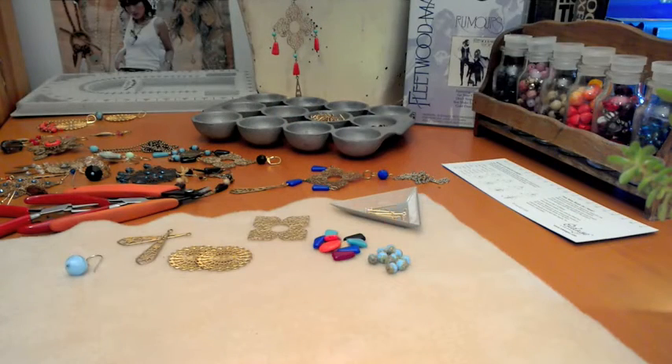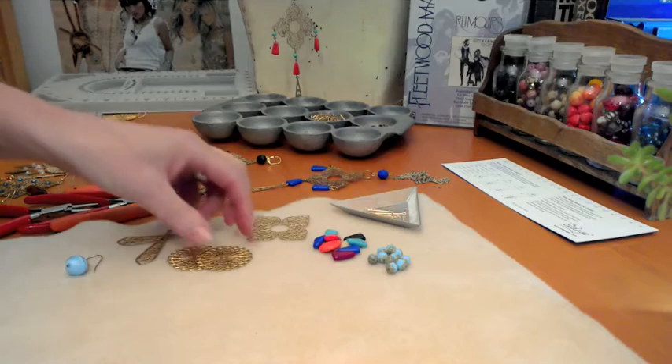So you've been making jewellery for a while, but you're stuck in a rut. You just can't take your jewellery design to the next level. I'd really like to show you how to do that today using brass stampings. But before I do, let me tell you a little bit about them.